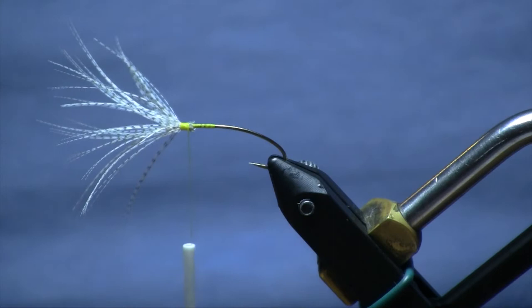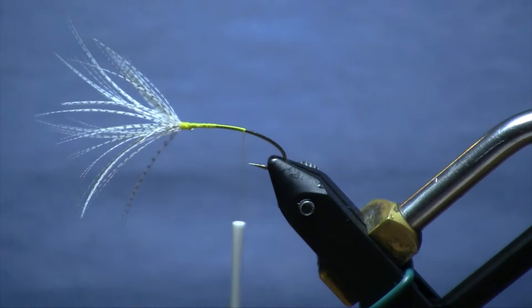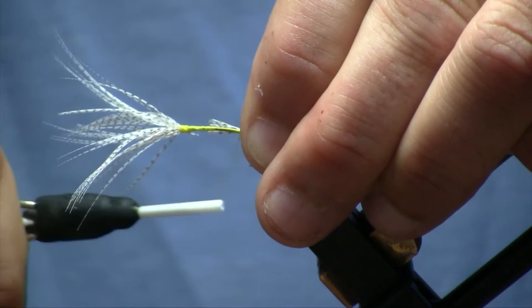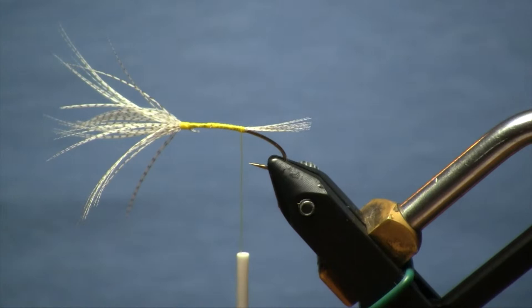We can get rid of any of the excess material we don't need. It should be fairly full but not too dense — you really want to get good movement out of this fly when you're fishing it. We'll wrap back over that and go to about even with the hook point. Then, using that little tip section you cut off earlier, we're going to put that in for our tail. Now we've got all the moving parts on our fly.